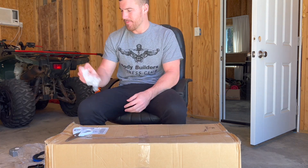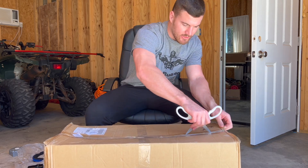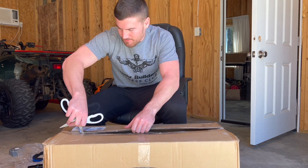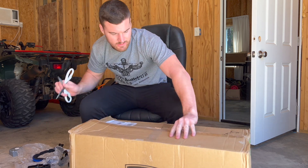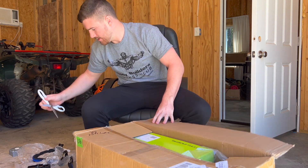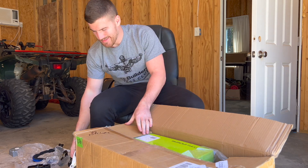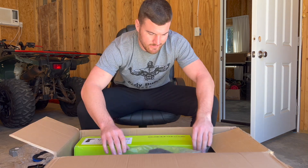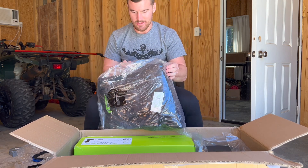All right, Gator Waders — I appreciate everything y'all do for me. Let's see what y'all sent me. I'm excited because nothing they have is bad, it's all good stuff. Let's see what we have here. Be careful with the scissors.